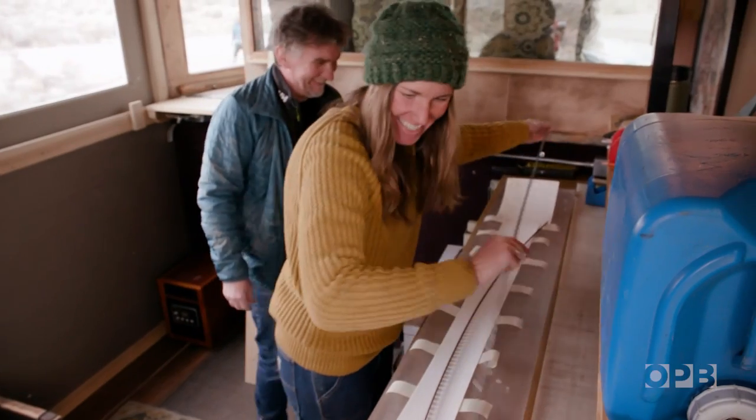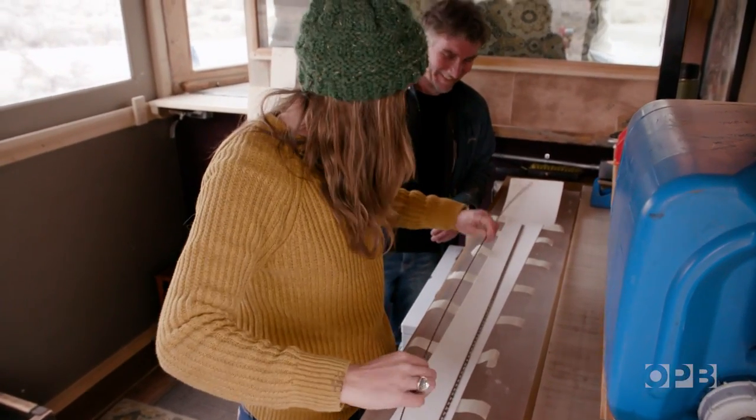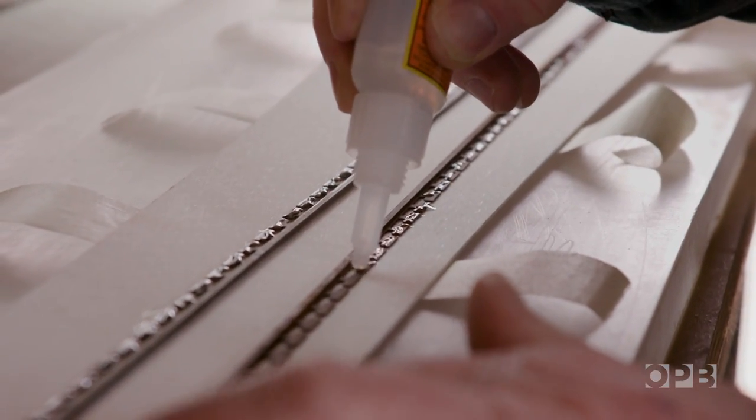Every part of the process, it gets to look more and more like a ski. One of the things that we realized in the workshop is the tools and the process had to be accessible to the participant and safe.